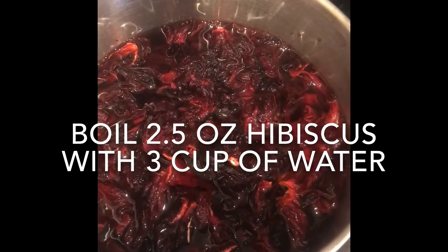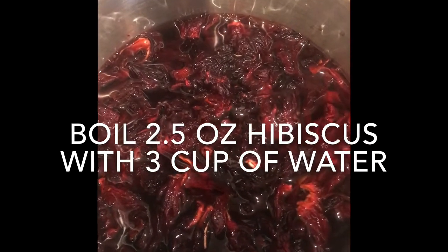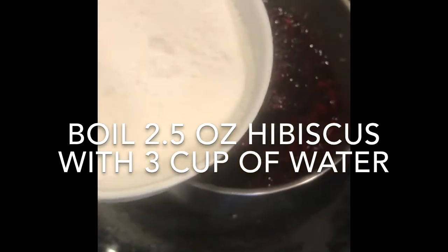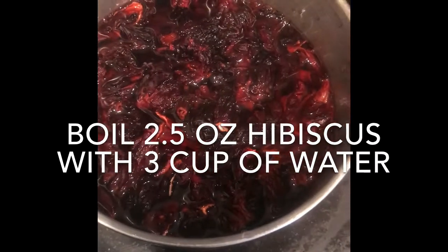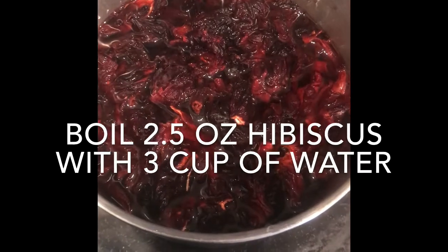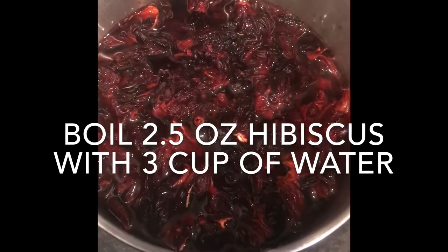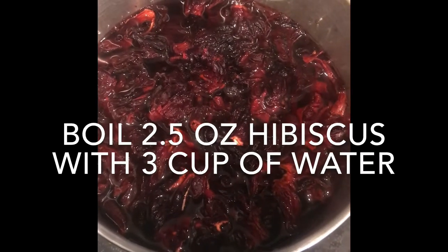The hibiscus should usually be next to the fruit section. In addition to that, you will need two cups of white granulated sugar, and that's all it takes. Now all we're going to do here is boil this hibiscus for 10 minutes. At this point I have rinsed it twice — you will want to do that to get the dirt out of it, so be sure to rinse it at least twice.